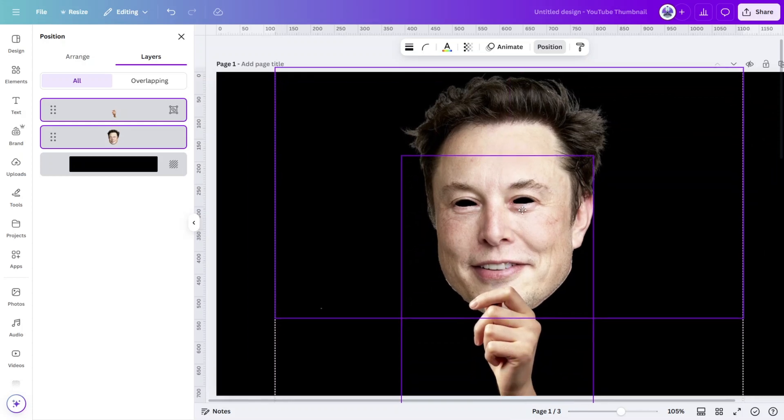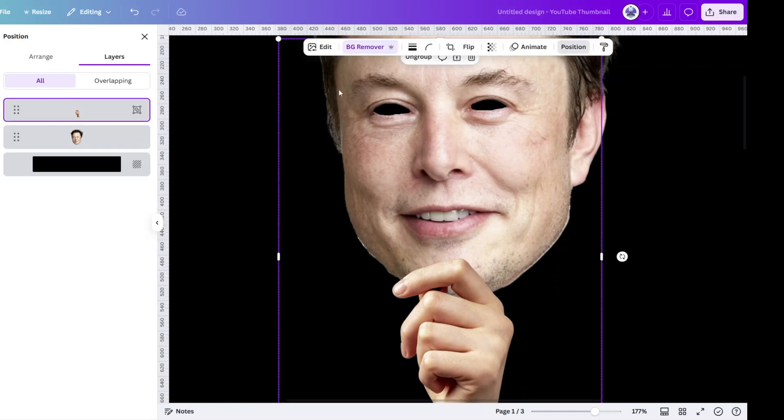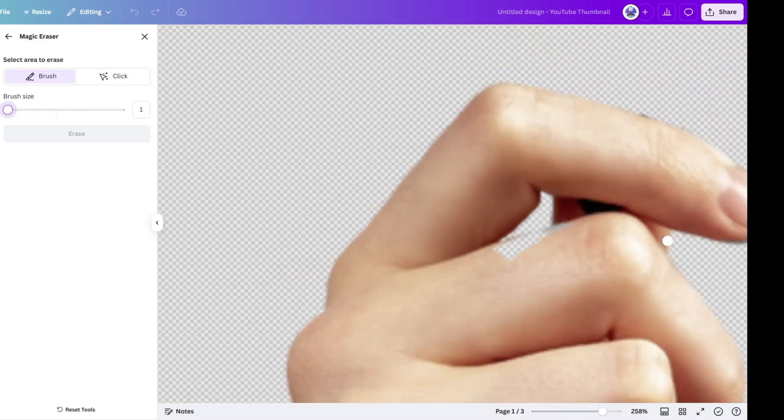You may notice that the thumb is obviously over the chin — let's fix that. With the hand image selected, open the magic eraser tool. Zoom in with the smallest brush size possible and simply erase the thumb completely.